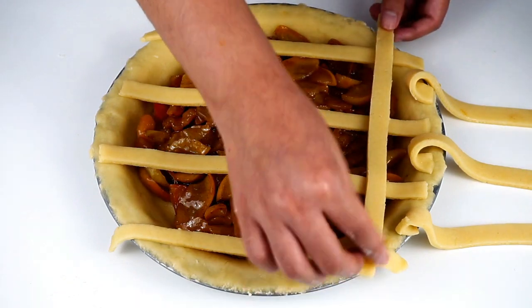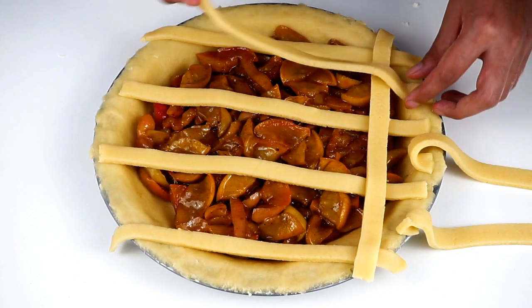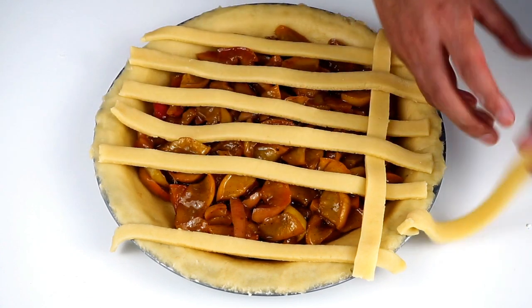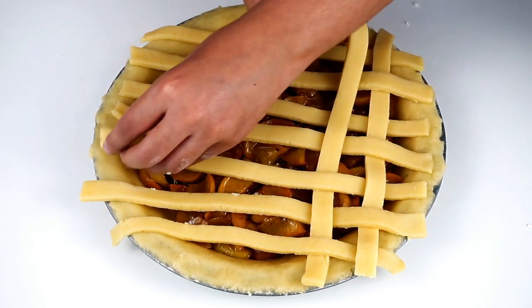Then we should make the double apples, so we need to make more filling. We should make this apple pie with a little bit more apples and make more products.